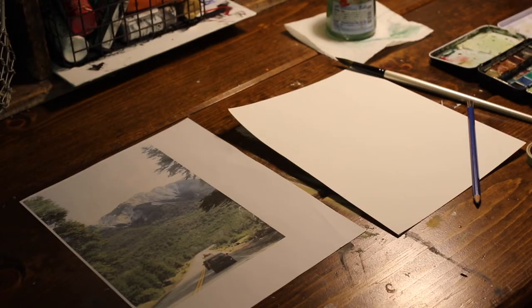Hi everyone. So I live in Arizona where it is currently 115 degrees and I really like to paint landscapes, especially of mountains and pretty mountainy places that I've been. So I thought that since I can't go outside and can't really go hiking, I would do a landscape painting.